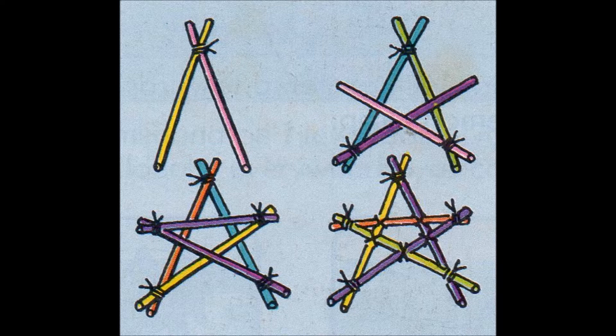Step 2: Take two straws and tie one end of each to the bottom ends of the first straws, as shown in Figure 2. Step 3: Place the fifth straw across the first straws and tie the end to the loose ends of the third and fourth straws, as shown in Figure 3.